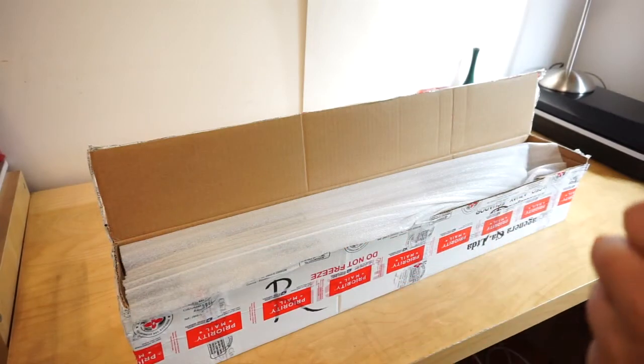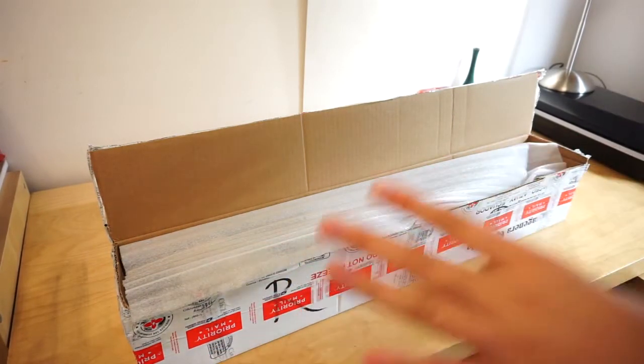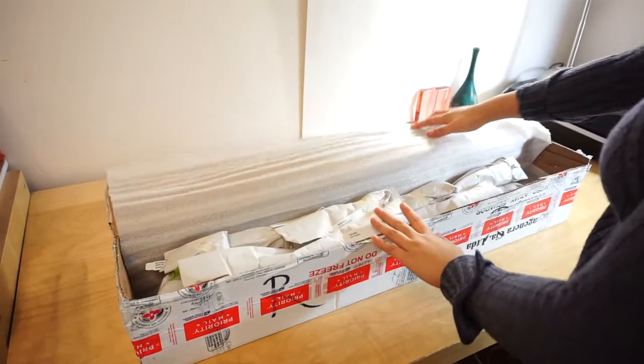Hello YouTube, this is Menji — long time no see. Today I am going to do an unboxing video of my Echo Genera pre-order. I already went ahead and cut open the box.